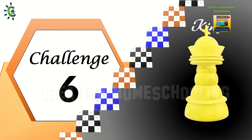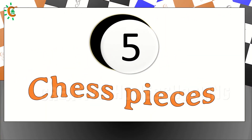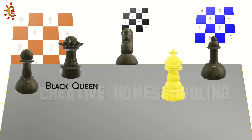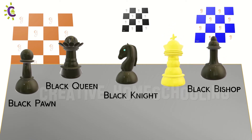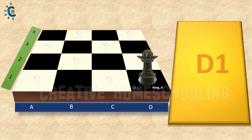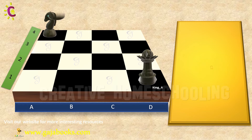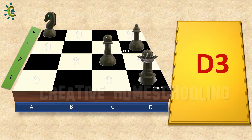Let's begin with our 6th challenge. Let's consider 5 chess pieces for this challenge: a black queen, a black knight, a black pawn, a black bishop, and a white king. Place the black queen in box D1. Place the black knight in box A4. Place the black pawn in box C2. Place the black bishop in box D3. Next, place the white king in box C4.